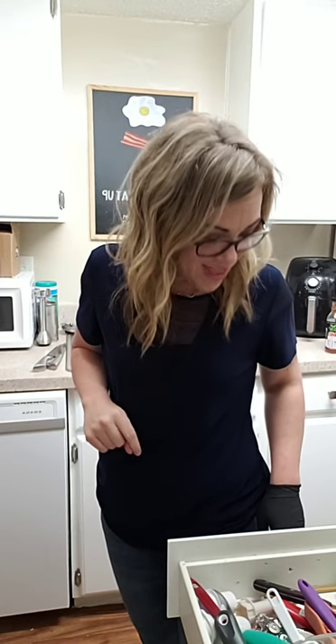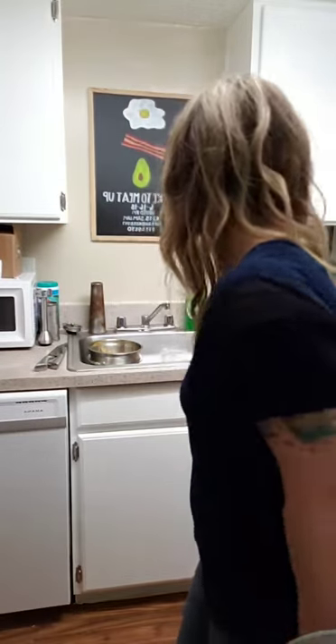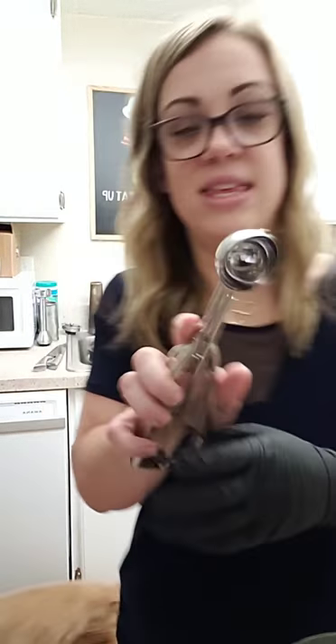Sugar and butter are done. I should put the vanilla in there. I'm going to fold in the almond flour now. I need a spatula.